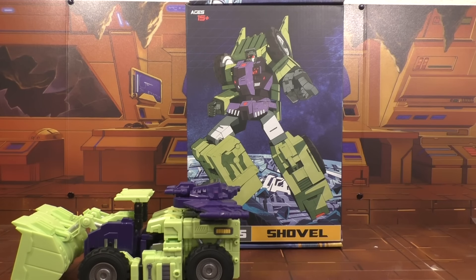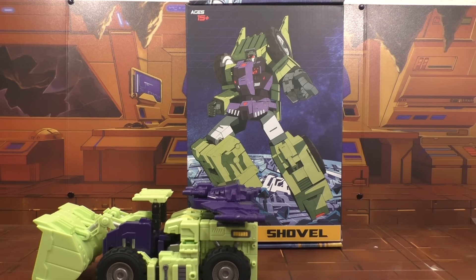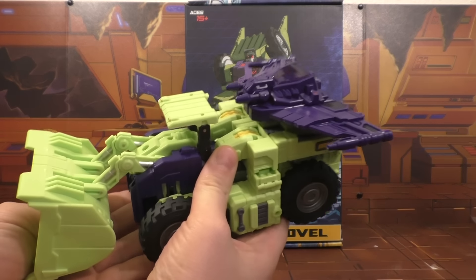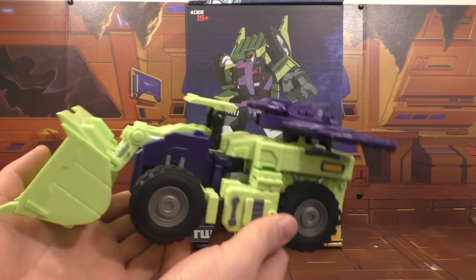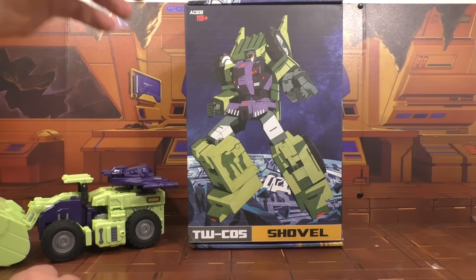Alright, so I'm back and today we're going to take a look at the Toy World Shovel. He came out about the same time the Mix Master came out. I hadn't gotten the Bone Crusher from Generation Toy yet, but Scrapper's always been my favorite of all the Constructicons. I had enough money to buy one of the three, so I was like, I've got to get Scrapper.